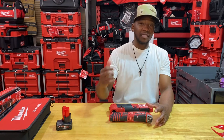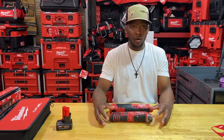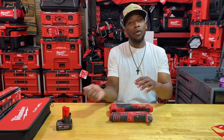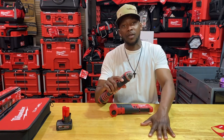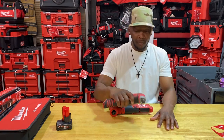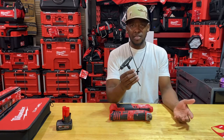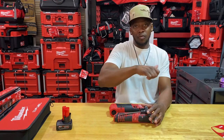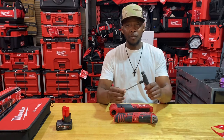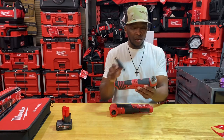I use these oscillating multi-tools a lot — mainly for PVC applications when installing pedestals for access control gates. If PVC is sticking up too high with a pull string or cable already in the pipe, you don't want to take a Sawzall to it. I'd much rather use this for a much more flush cut to the concrete or surface I'm mounting on. I keep a number five hex driver with this tool because it gives more torque and maneuverability.